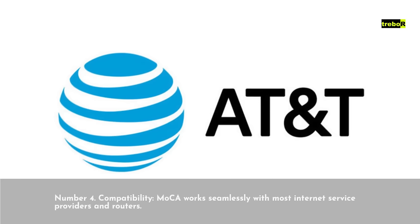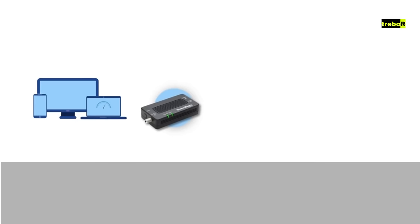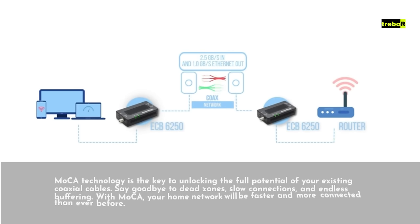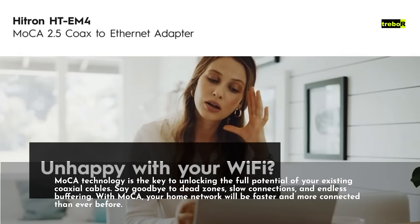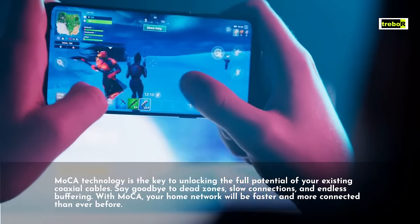Compatibility: MoCA works seamlessly with most internet service providers and routers. MoCA technology is the key to unlocking the full potential of your existing coaxial cables. Say goodbye to dead zones, slow connections, and endless buffering.